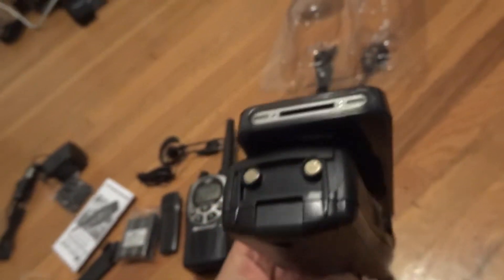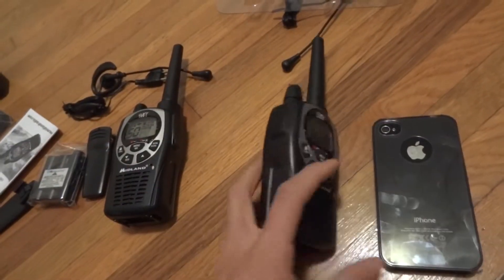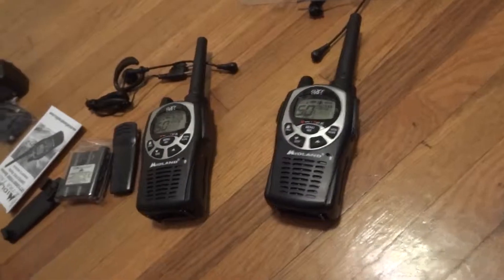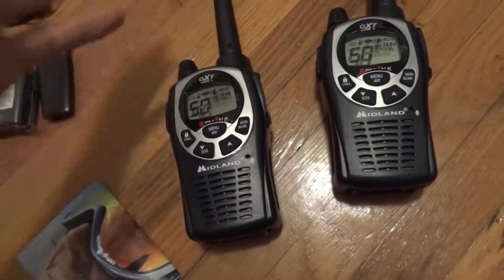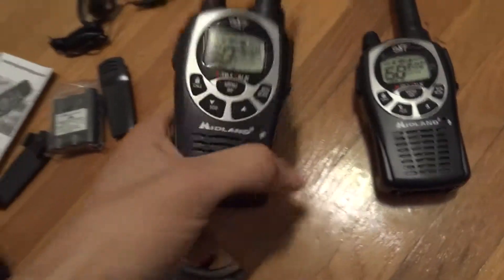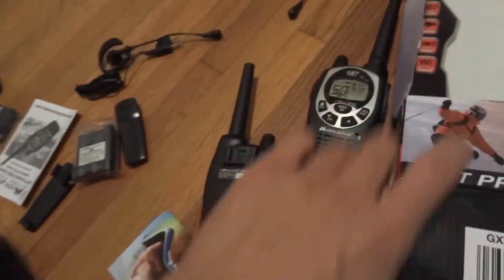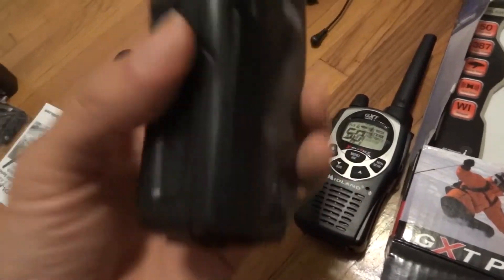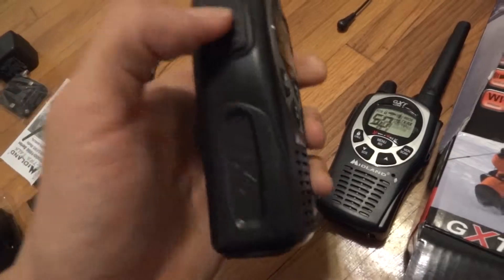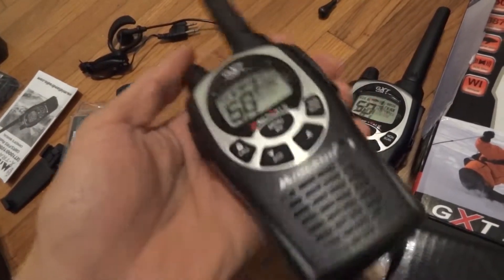I don't know why I'm comparing this with my iPhone, but a lot of people have iPhones, so for those of you who have iPhones, you can compare the size. I got the Midland GXT Pro walkies not for survival or adventure or outdoor stuff, but for indoors videography.